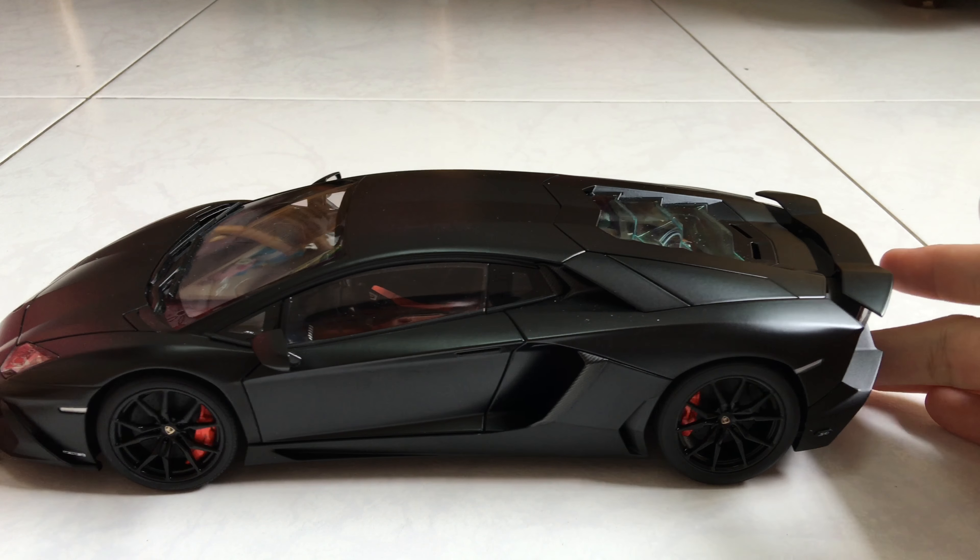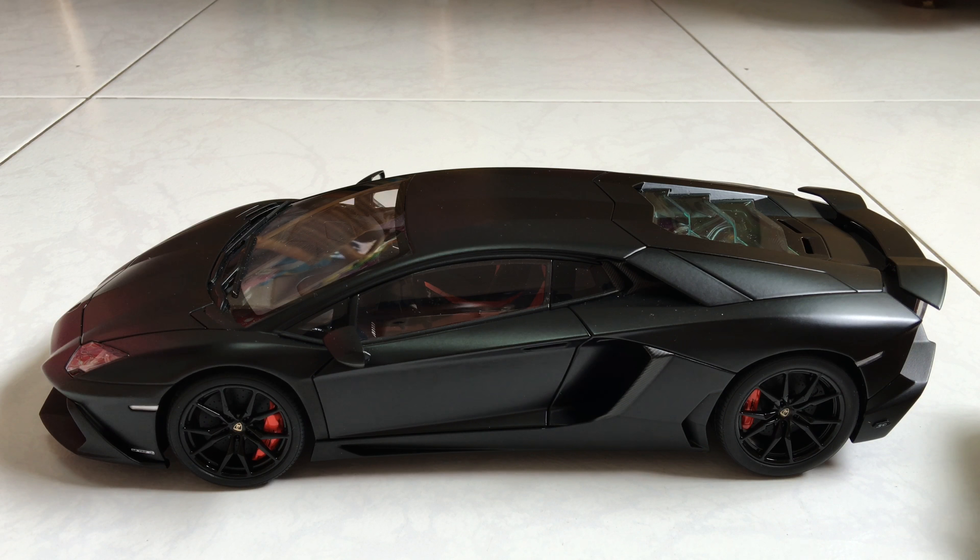So this is my simple review of the 1/18 AutoArt Lamborghini Aventador 50th Anniversary in the Nero Nemesis color. I hope you guys enjoyed this video. Sorry if I'm not that great at reviewing — I just prefer unboxing — but I wanted to show you this car so you know what you'll get when you buy this model. Thank you guys for watching and have a nice day.